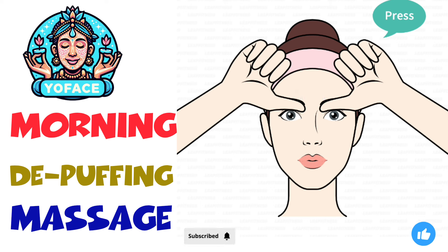Place the tips of your thumbs under your eyebrows. Press and lift them up. Relax your forehead.